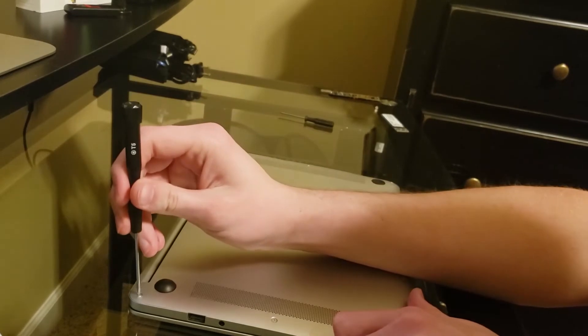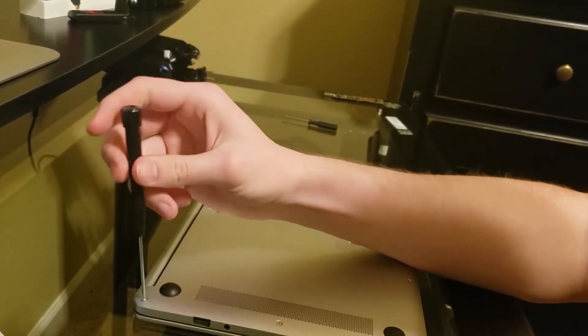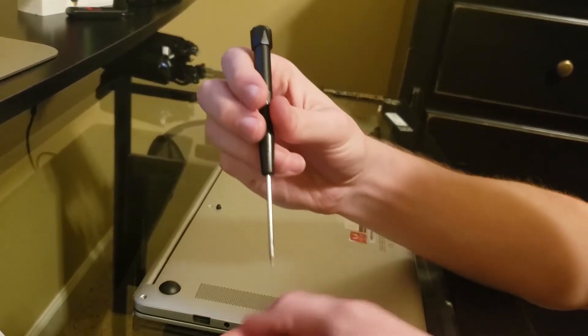Next you are going to get a six-point star screwdriver and take out all the screws. I'll have the link for the screwdriver in the description.